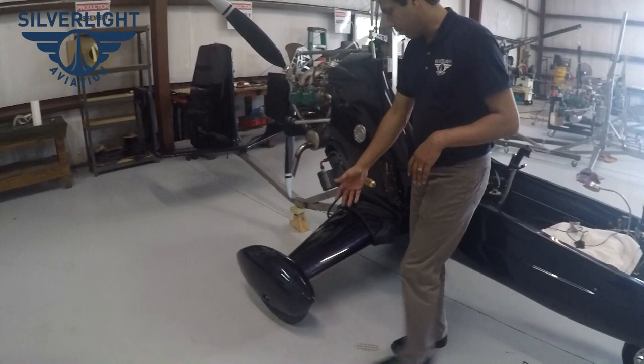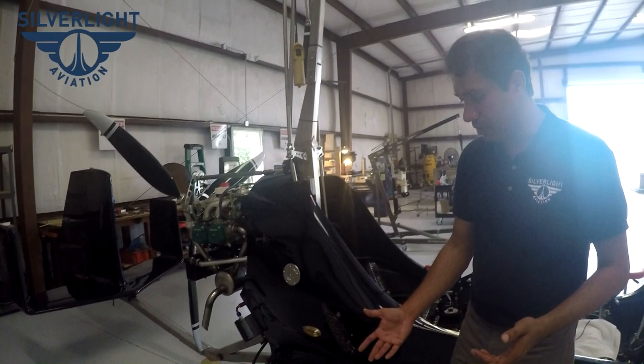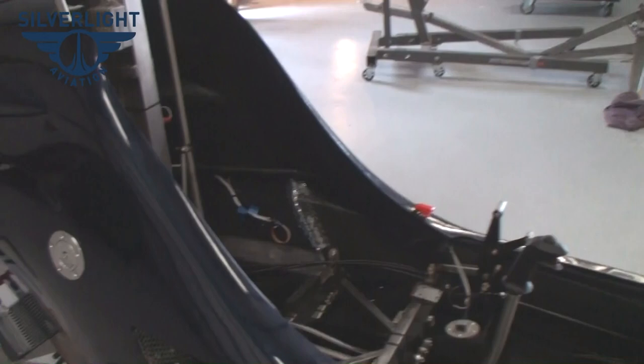The wheels and brakes are Matco aircraft wheels and brakes. We use 5606 mil-spec brake fluid, and all parts are available directly from Matco. Rated for 660 pounds static load at three times safety factor — very heavy duty, kind of made for training purposes.